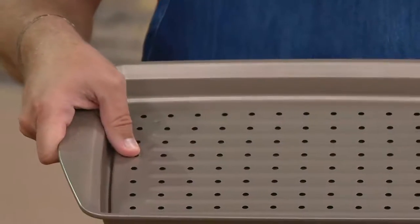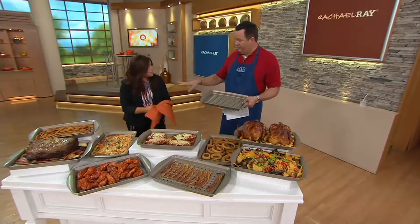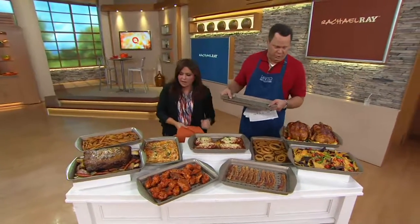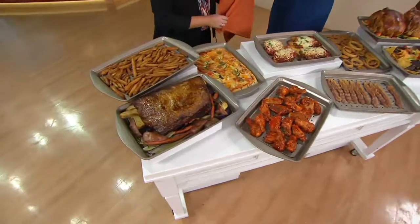We used these at the show. We tested the prototypes there. Everybody at my show just loves them. You've got commercial ovens at your show — hardcore, they've got like restaurant ovens at her show. Everybody loves these. They're really, really fun. The price is not bad either.